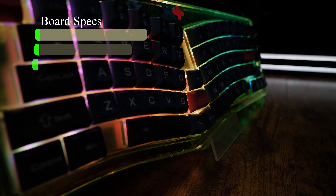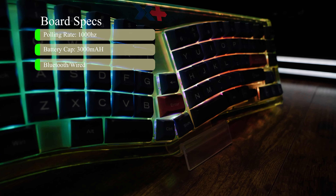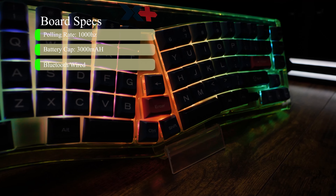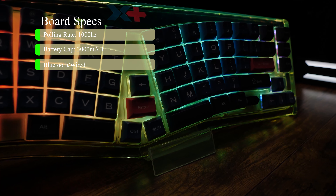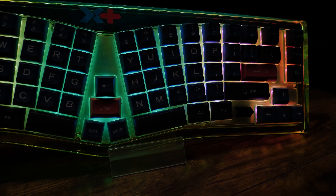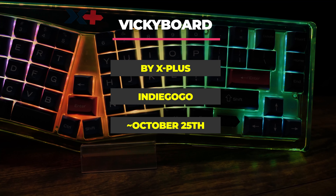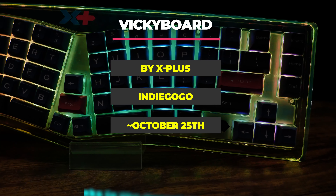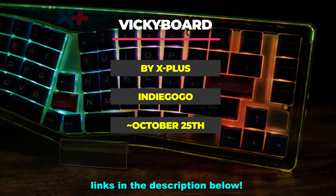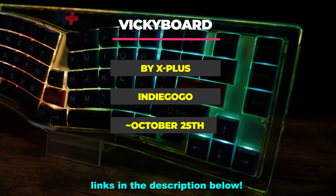Some additional information about this board: it polls at 1000Hz and has a battery capacity of 3000mAh, translating to roughly 3 weeks of runtime with RGB off, or around 2 days with RGB on, depending on usage. The X Plus team will be launching their campaign on Indiegogo around October 25th — I'll have a link in the description below, so definitely check them out if this is something you're interested in. They sent me this board for my honest review and feedback, and to show off this board to you guys.